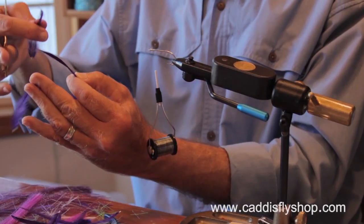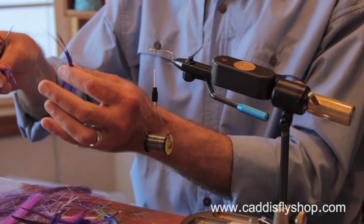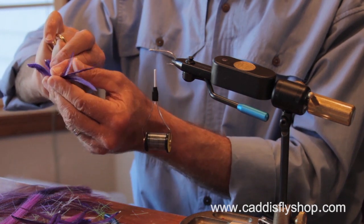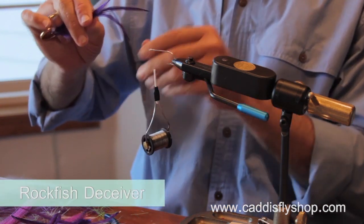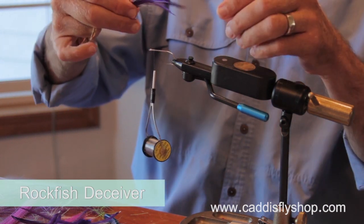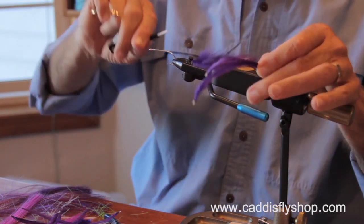Welcome to the Oregon Fly Fishing Blog. I'm Jay Nicholas. This is another in our series of saltwater fly tying and fly fishing videos — specifically our Pacific Ocean saltwater fly tying series. We're going to tie a Rockfish Deceiver, based on the Lefty's Deceiver. Great flies — they're fished all over the world.